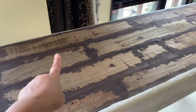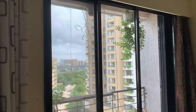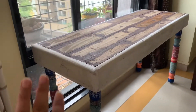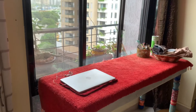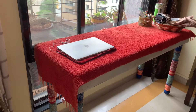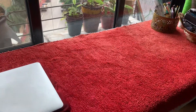Look at this window — it is the same place where I always want to keep it. It is a little bit more than the final look. If you look at this, I have left this area because I have to keep my desktop here.